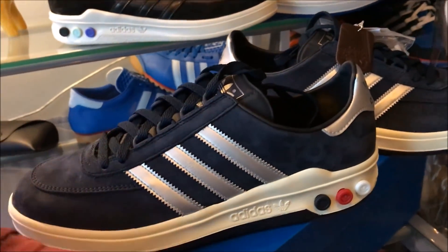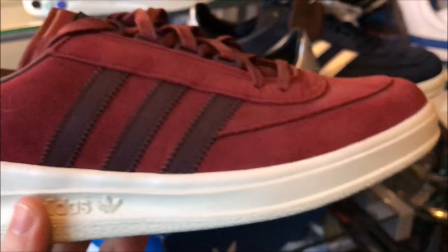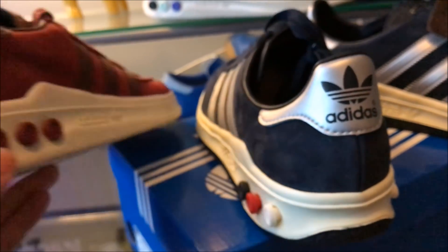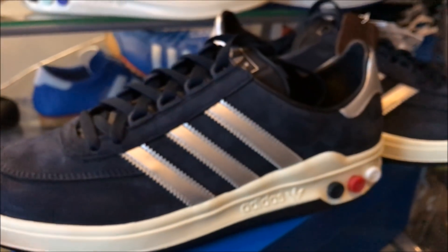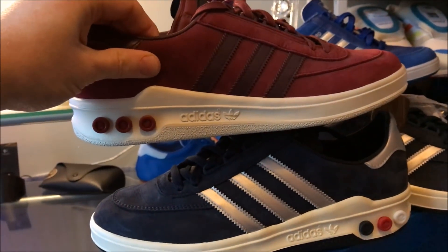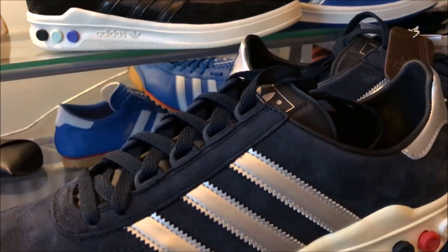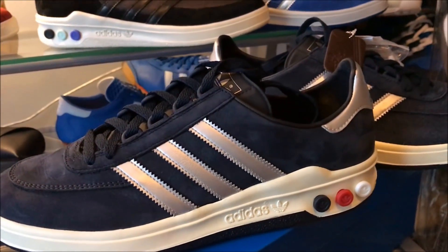If you want to compare these to the previous release — this is the Barber release. Slightly different dimensions. I believe with this special release they've really gone back to the old school. Even the angle of the stripes is different, the height of the heel. So it's a reshaped shoe, actually. You can just tell there's a lot of subtle differences within the shoe itself.